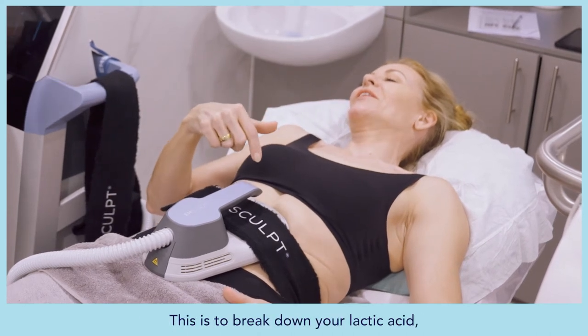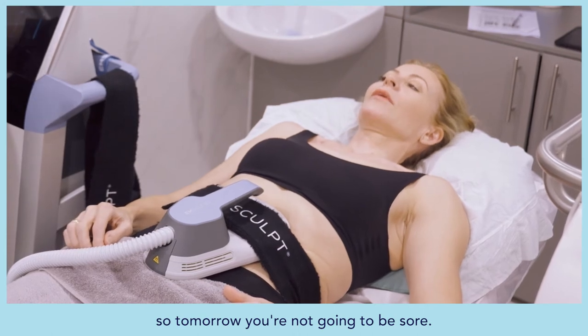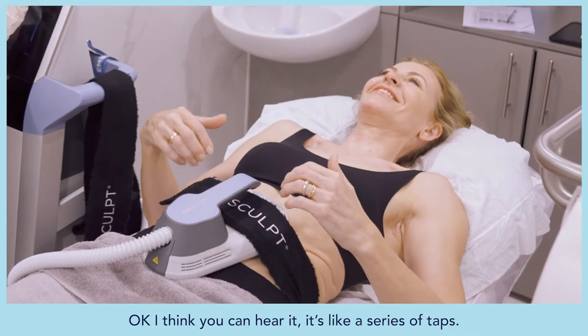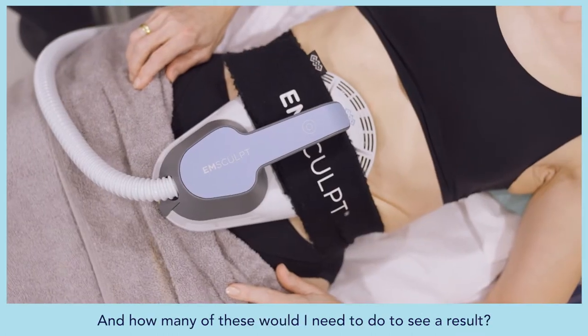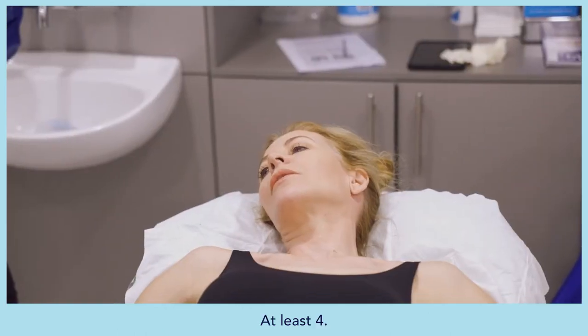The final phase breaks down lactic acid so you won't be sore tomorrow — you can hear the device shift into this mode. When asked how many sessions are needed to see results, Galina says at least four.